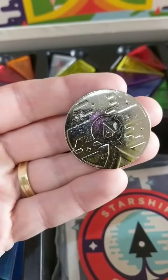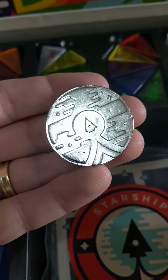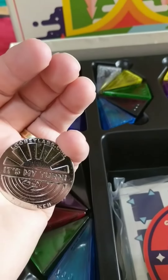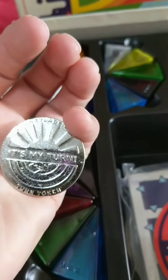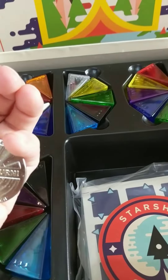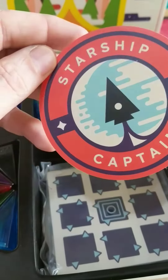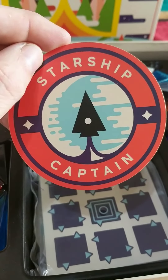A start-to-play token — you can see it says 'It's My Turn'. A turn torch. And a starship captain token — that's definitely me.